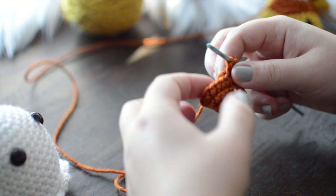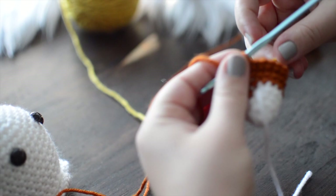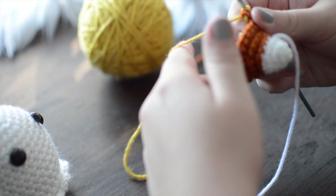On our eighth stitch, we are now going to alternate into the yellow color. We're going to do the same thing as before — not pull all the way through on the eighth stitch, keep the orange yarn attached temporarily, create a small tail, drop the orange yarn, and pull the yellow through. You can always tug on the other side to make it a little bit more taut.